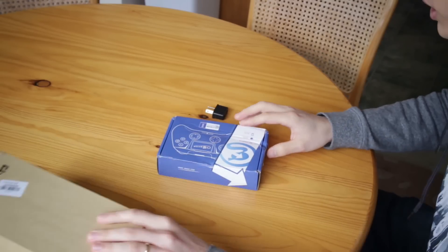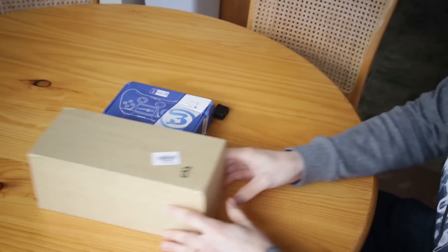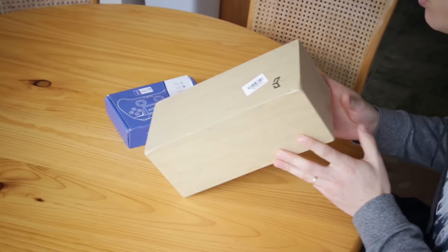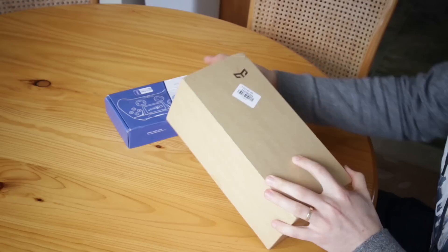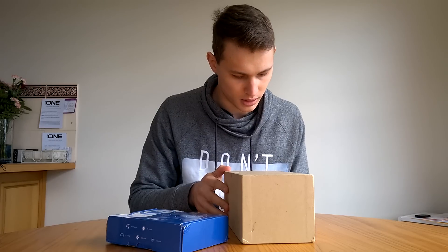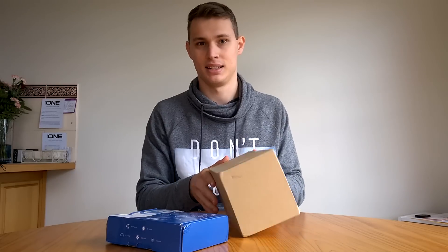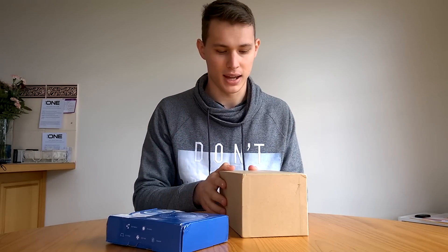First of all, we have a Bluetooth gamepad controller for a mobile device, and we also have a mystery box. Who really knows what this is? I've been told it's Bluetooth as well, for Android and iOS. It's called the Yi Lite. It's a smart Bluetooth lamp.